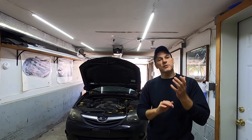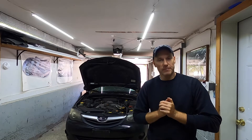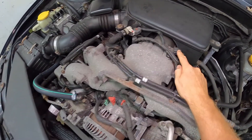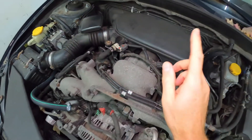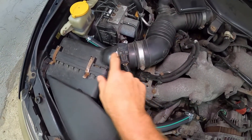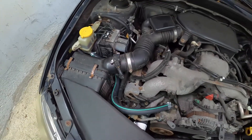Today we're doing some work on the Subaru. The MAP sensor is located on the throttle body — this is where the sensor lives. Don't confuse this sensor with the mass airflow sensor that's directly after the air filter.